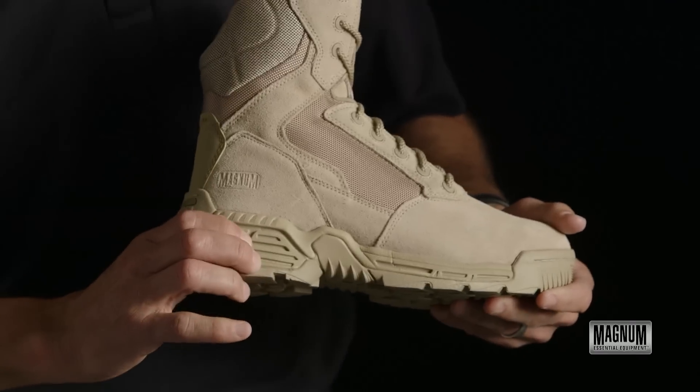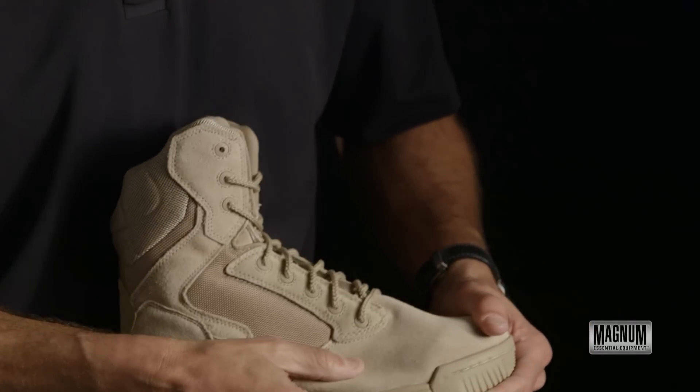The midsole is a compression molded EVA that has crumple zones that give you extra cushioning.